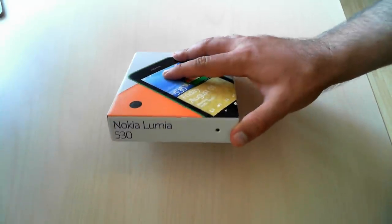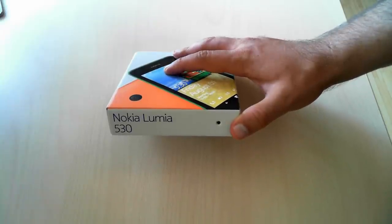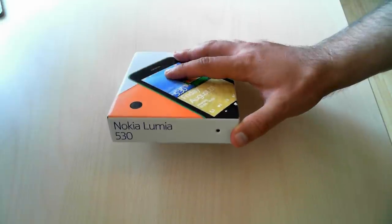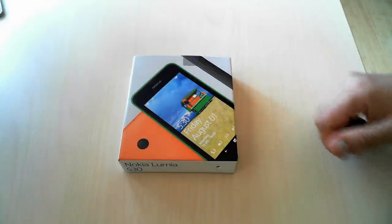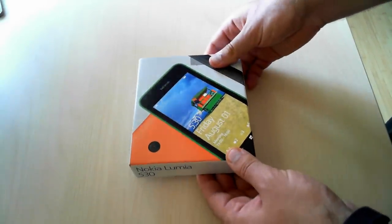Hello everyone, this is Shupriyan Rusen from 7tutorials.com and today we're going to unbox the new Nokia Lumia 530. This is the third smartphone offered by Microsoft with Windows Phone 8.1 pre-installed, and just like the previous two models, it uses the same design for the packaging and the same kind of accessories that are bundled with it.